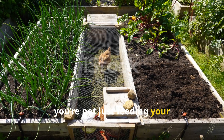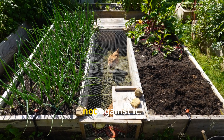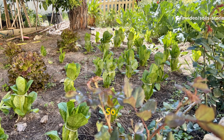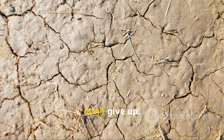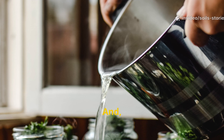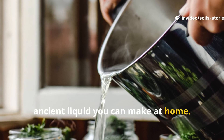With compost tea, you're not just feeding your plants — you're reviving an ecosystem, you're working with nature, not against it. Your soil's comeback story starts right here. If your soil feels dead, don't give up. There's life waiting just beneath the surface; it only needs a spark to wake up. And that spark can come from this simple ancient liquid you can make at home.